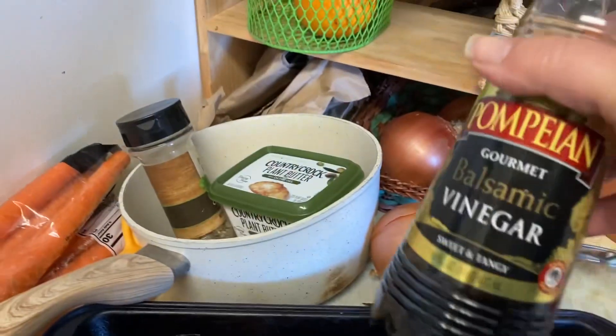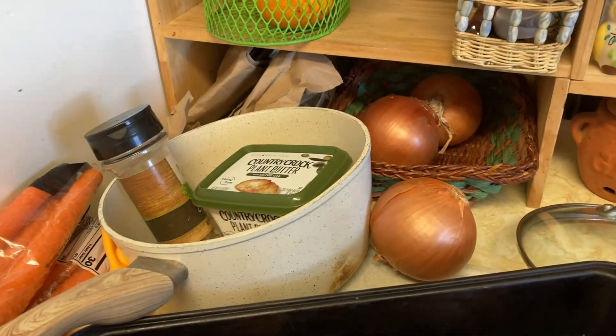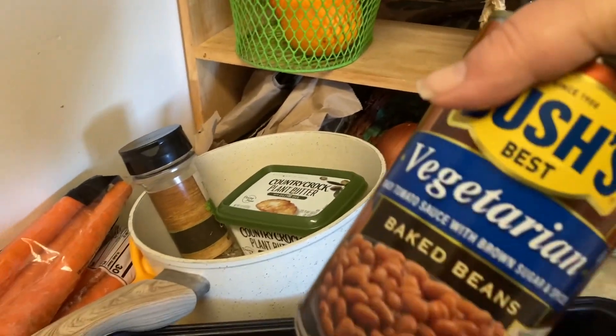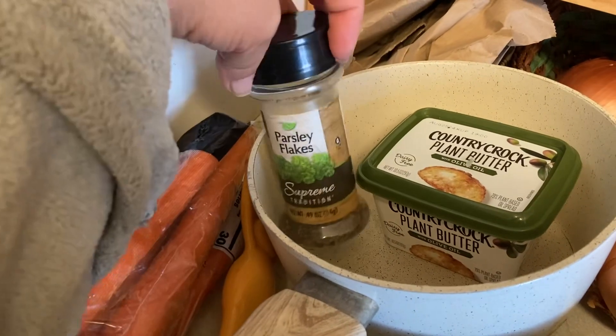I've put balsamic vinegar on both sides, some of this adobo seasoning, and coconut oil top and bottom. Just going to let that sit until I cook it later. We'll be serving this with a side of vegetarian baked beans, and I'm just going to cut up some carrots and cook them in vegan butter and parsley.